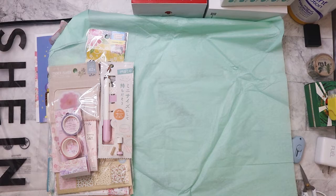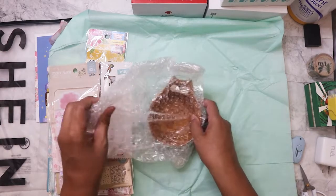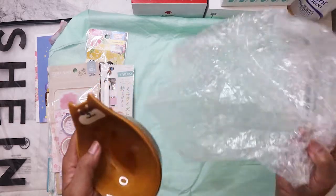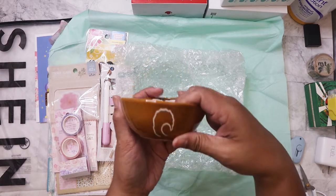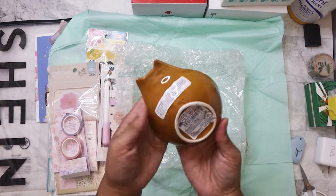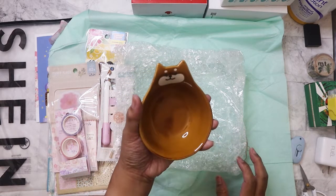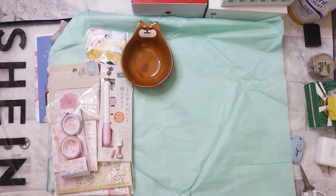What else do we have? Oh, how cute! It looks like a bowl — and it is a little bear bowl. Wait, is it a bear or is it a Shiba Inu? I think that's the tail... yes, it does say Shiba Inu! This is really great to put your watch, keys, earrings — that sort of thing on. How adorable!